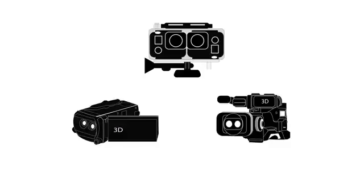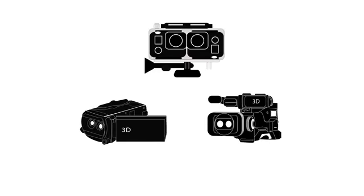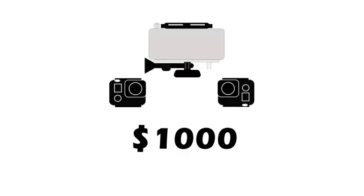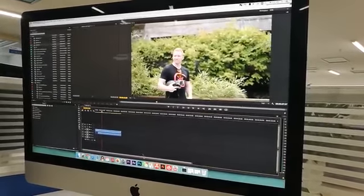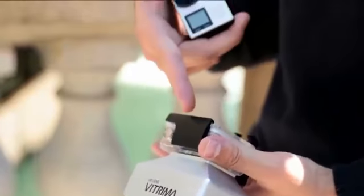You might have seen someone with one of these 3D rigs, but probably not — they're bulky and super expensive. On top of that, you need extra software just to create the 3D videos. Vitrima is different. It creates the same 3D effects with just one camera, and its video is ready to be watched. No software needed. Just upload and enjoy.